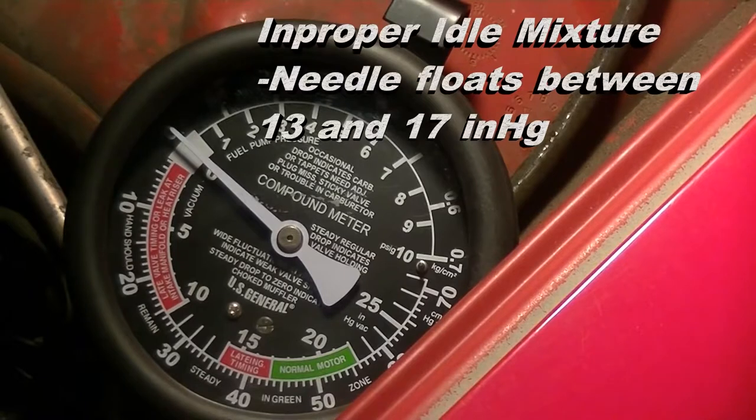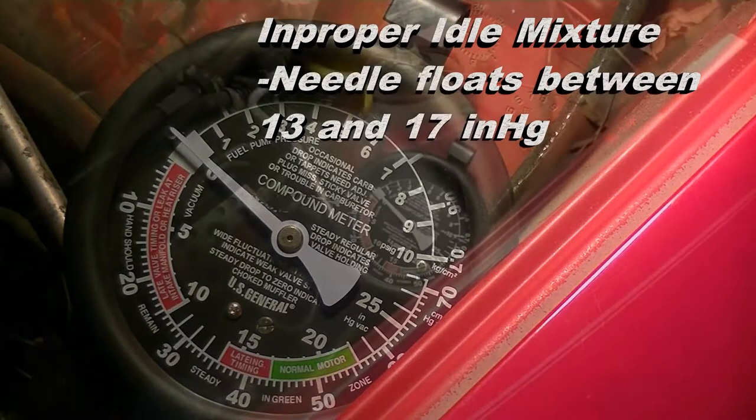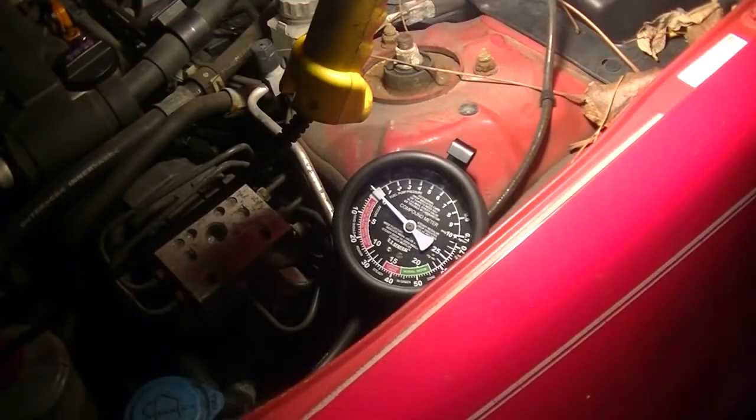Improper idle mixture is indicated by readings that float slowly between 13 and 17 inches of mercury. So you can learn a lot about what's going on inside of your engine with a vacuum gauge. Thanks for watching.